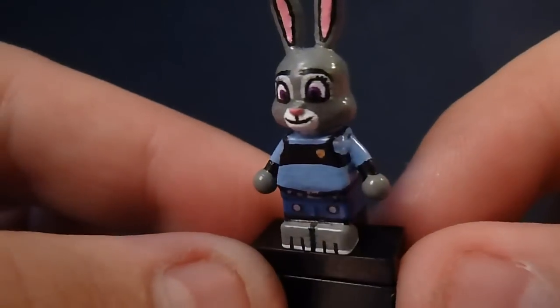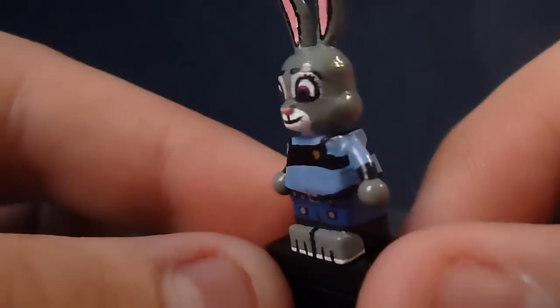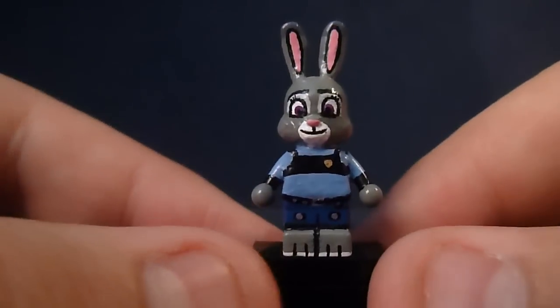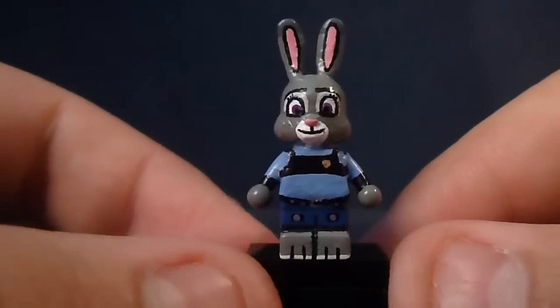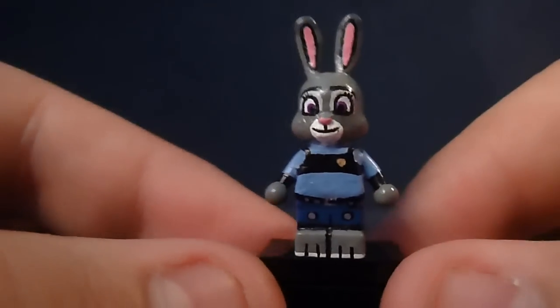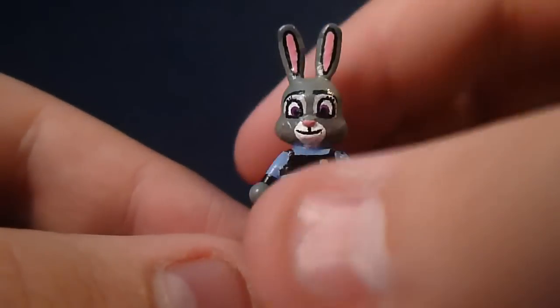I think it came out very nice for how small it is. I tried to get it as detailed as possible based on the reference — what the character actually looks like in the movie. I didn't add a lot of details to the belt just because it's so small, but I did what I could. I think the face came out very well and for this Lego figure I think it looks all right.